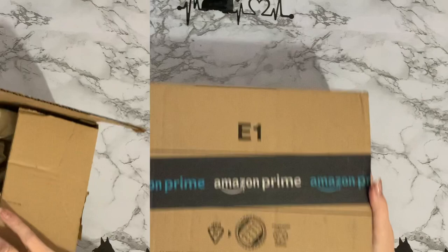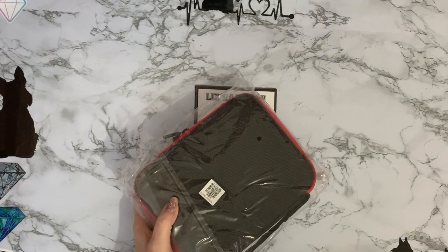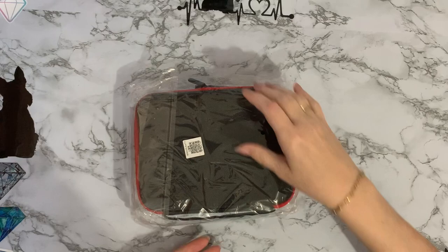So we have a 30-bottle storage case! And another box for recycling. Sorry, this chair's a bit squeaky today.